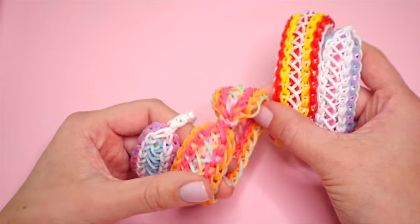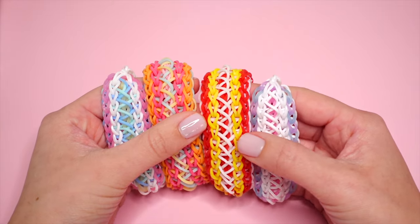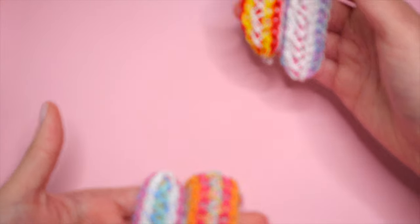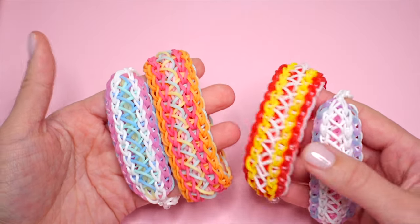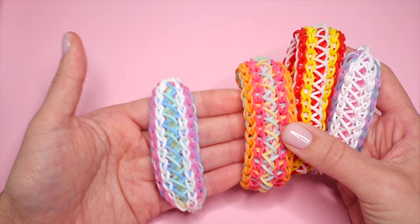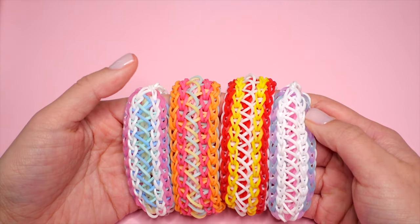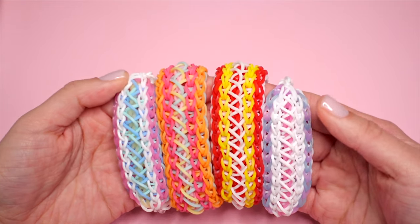If you have two looms, you can connect them together lengthwise to create this one that goes all the way around. Even though this design looks like it's five rows wide, we will just be using the one single loom width-wise. The lengthwise connecting is just if you would like to make this full-length version. We also won't be doing any transferring of any sort — this is made in one go, minus the part where we add the extension.